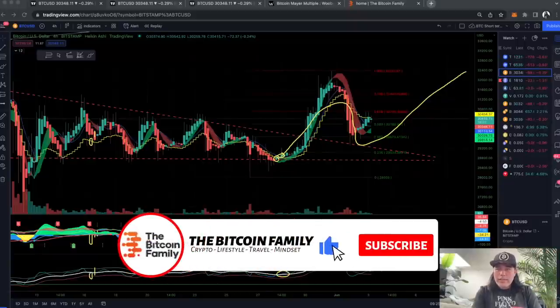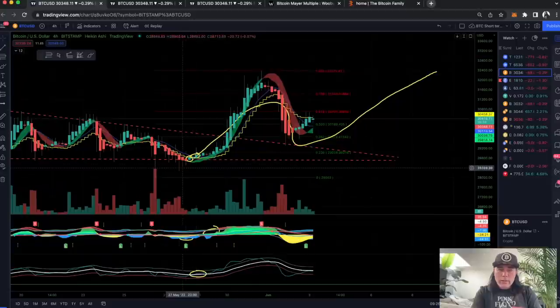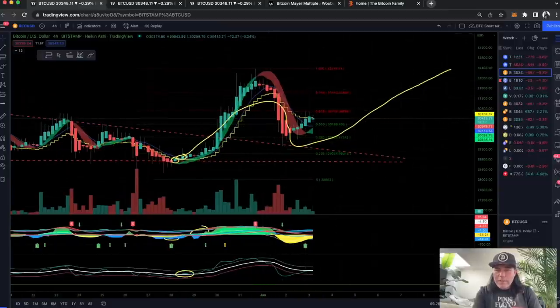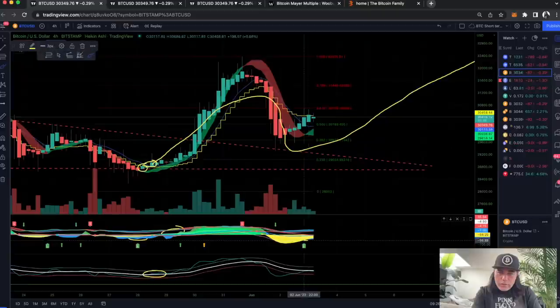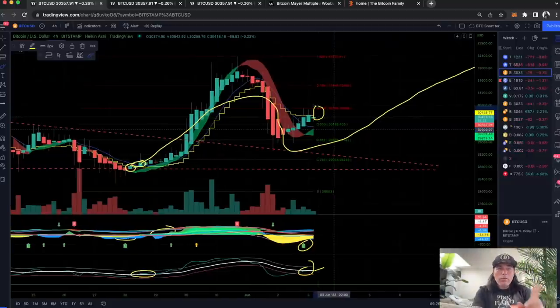Let's quickly jump into some charts. This is the four-hour chart, and I drew the yellow line — I said we'd pump out, probably retest, and then go up again. That is exactly what we are doing. We are finding resistance at that yellow stepping line at the moment, so we need to break that stepping line to go fully long. We already have the long flag on the bottom, and we're almost crossing that white line — the white line needs to turn up, and we need to close above that yellow stepping line.